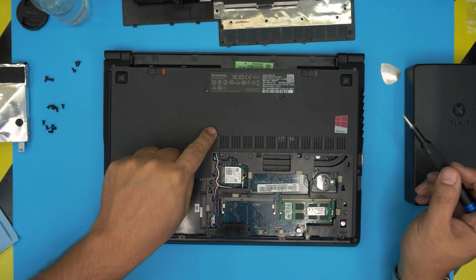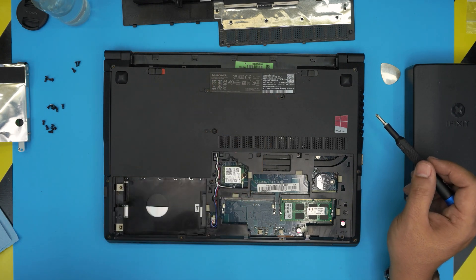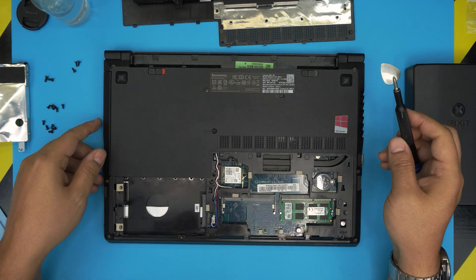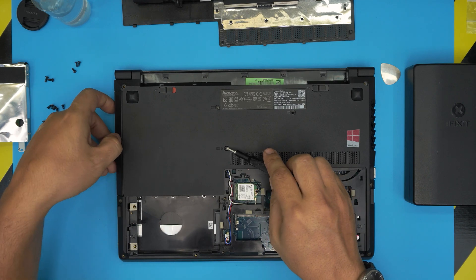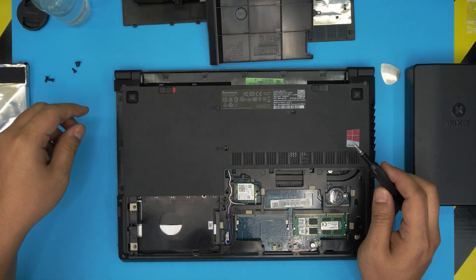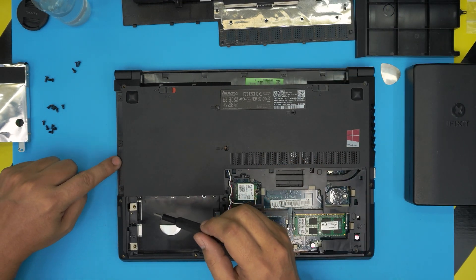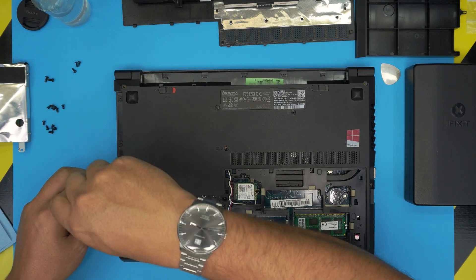The three screws that are different are the ones in the middle, so keep those in a separate pile — the rest of the screws are the same size and height. Once you remove the middle one, just slide out the caddy for the DVD drive. Under here there are going to be three more flat plain-head screws — go ahead and remove them.